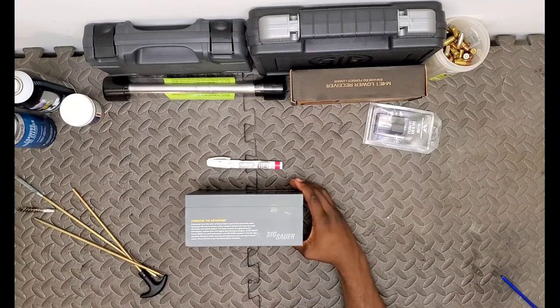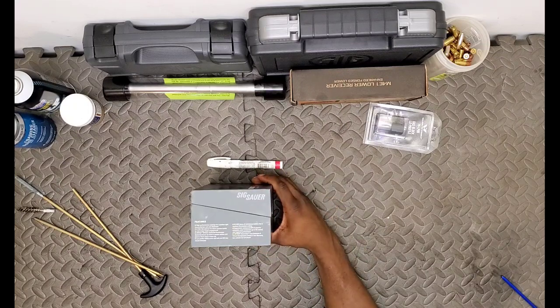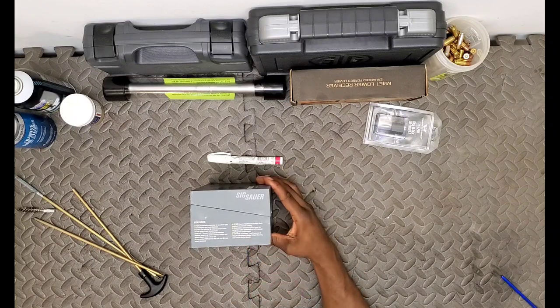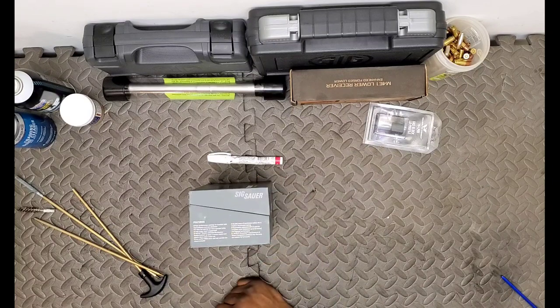Some of the features here: we have a high-performance coating for excellent light transmission and zero distortion, a 2 MOA dot optimal for CQB and mid-range target engagement. A major feature with the SIG Sauer optics - also included with the Holosuns - is the MoTAC, which is the motion activated illumination system.